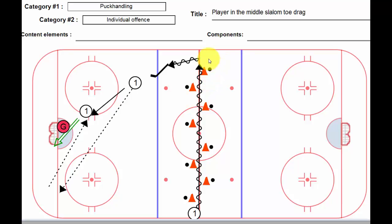Once they get around this last one here, they're going to quickly turn up ice, toe drag on our attack triangle. Here we've got a stretch pass to the player in the corner, who's going to give a return pass, and here we would get a one-timer.